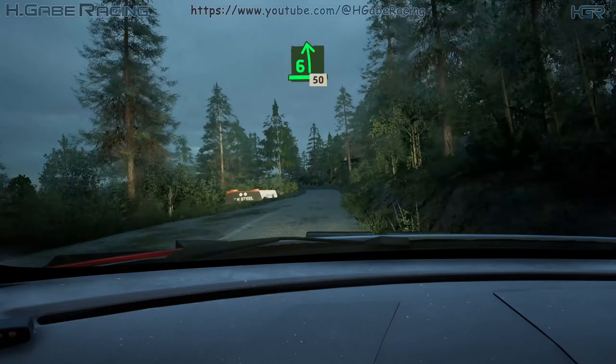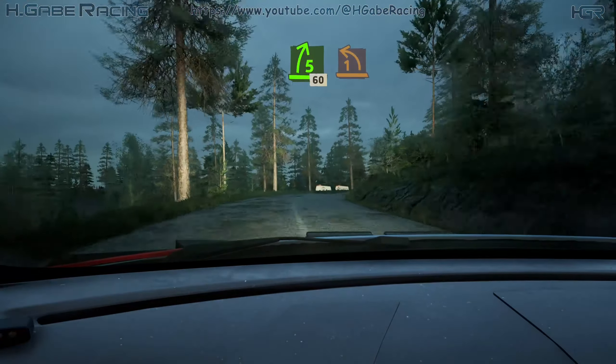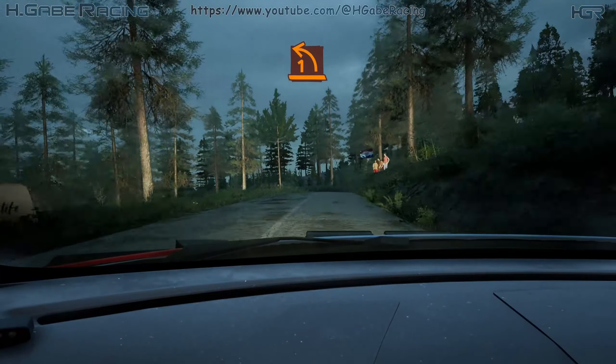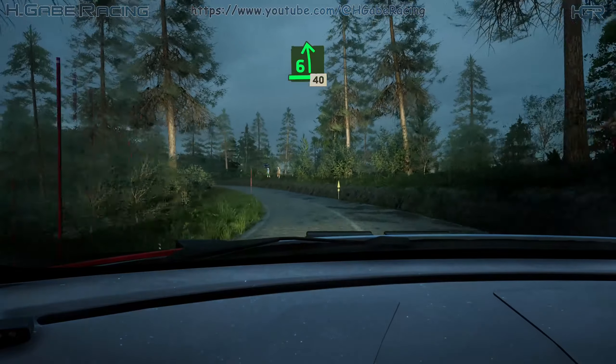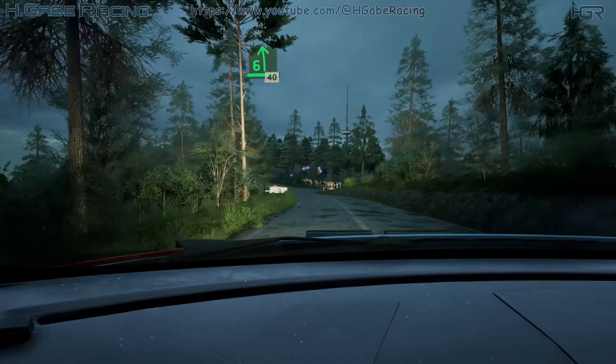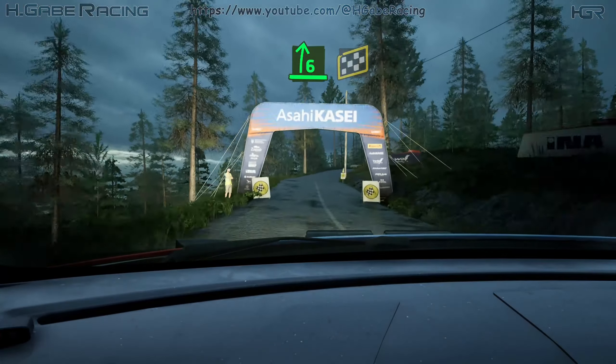6 left, 50. 5 right to over crest, slowing, 60. 1 left, opens very long. And 6 left, long, 40. 6 right, tightens. And 5 left to over crest.